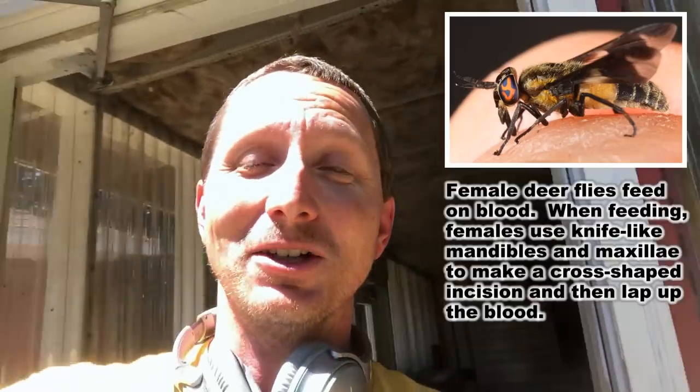We're here at 100 yards and I'm going to run downrange — this time not because I'm impatient, but because the deer flies will kill me if I don't move quickly. They're horrible. I hate them.